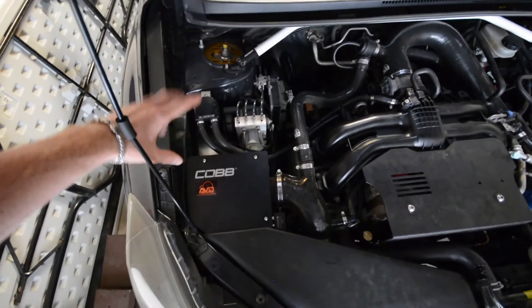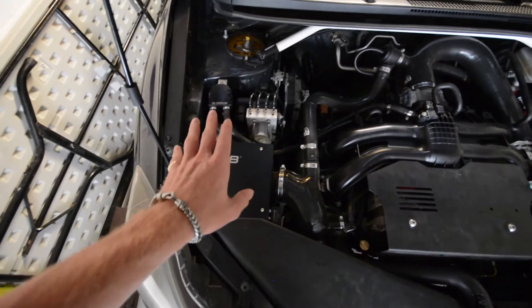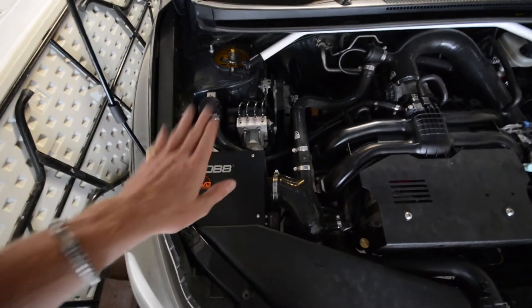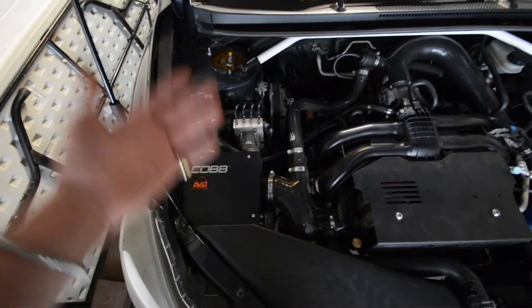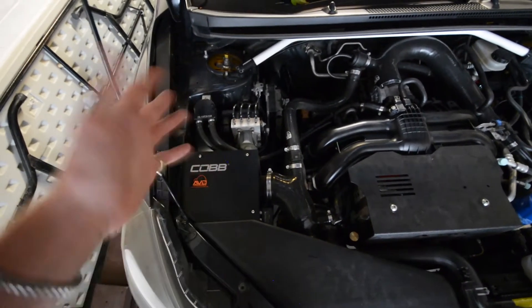We're starting on the side of the engine bay. Here you can see my catch can — same one as previous, just plumbed up a little bit differently, but it serves its purpose. I do drive the car year-round and in the winter, so that's why I have a catch can instead of an AOS. I can check on it and empty it as I need.